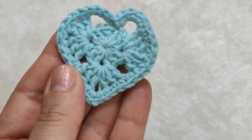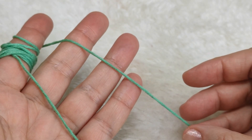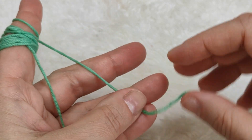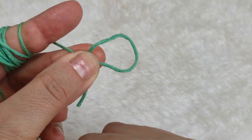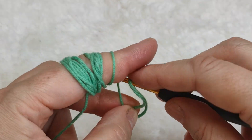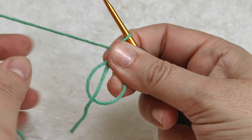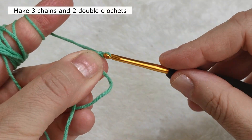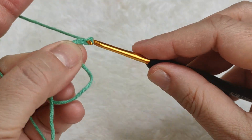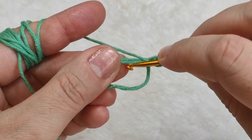We are starting from the center. I'm taking my yarn in my hand and starting by making a magic ring like this. Yarn over, I am making three chains - one, two, and three. Yarn over, I am inserting my hook in this ring.